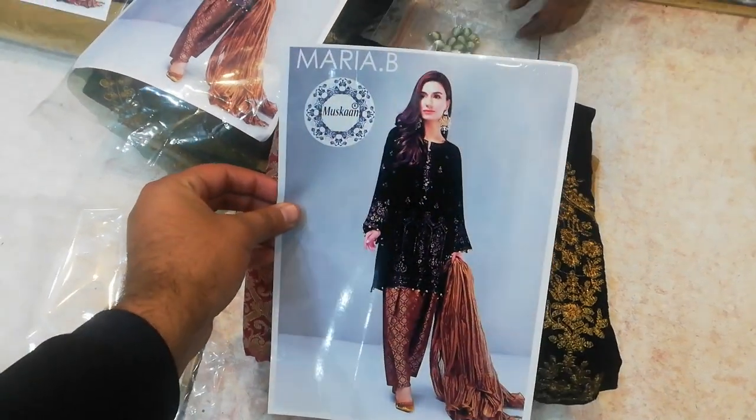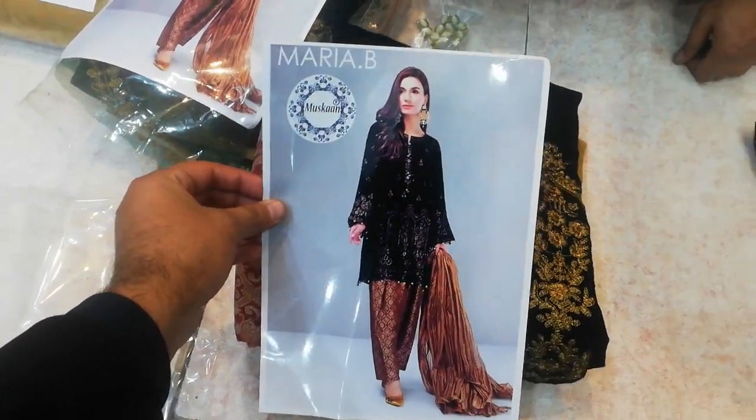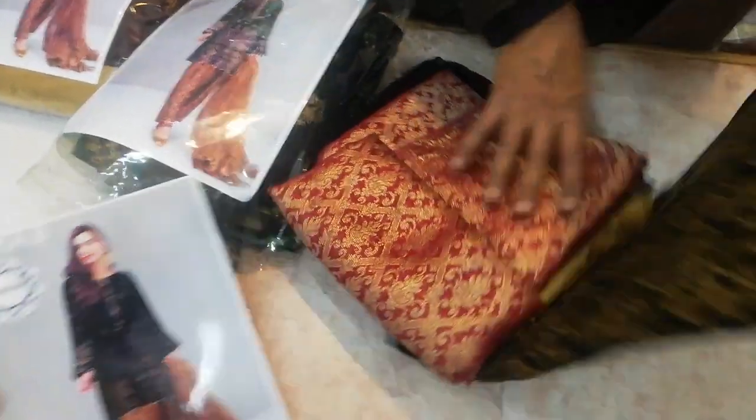Hello everyone, we are showing the product of this 5-star cloth and designers. This is a master replica in micro velvet. This is a chiffon suit.